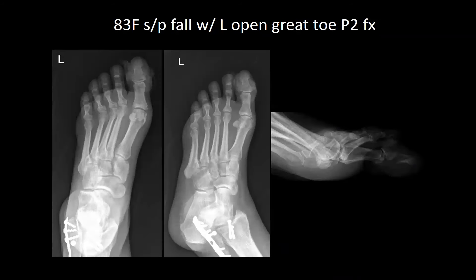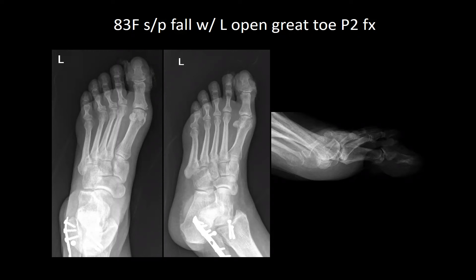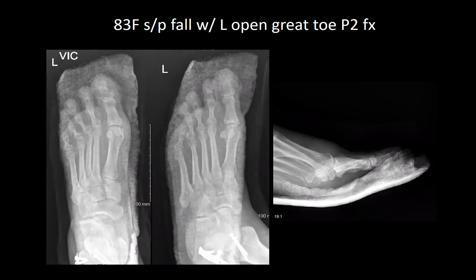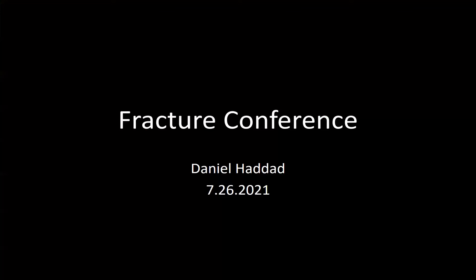An 83-year-old female, status post trip and fall on a rug with a left open great toe distal phalanx fracture, neurovascularly intact. There was a laceration right over the nail — nail was taken off, repair was done, and she was placed in a posterior splint. Regarding fight bites: you worry about polymicrobial organisms, specifically Eikenella — a gram-negative rod. Human bites are the worst, cat bites are second.